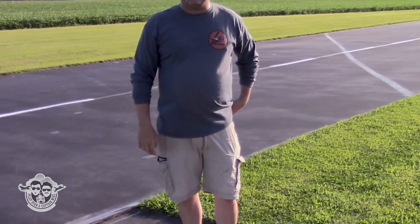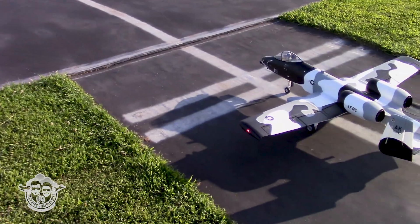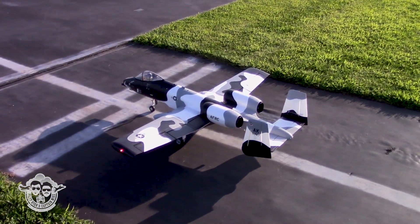All right, here we are on the maiden flight of the FMS A10 version 2. Gonna shake it down and see what's up. All right, we're going left to right, let's do this.